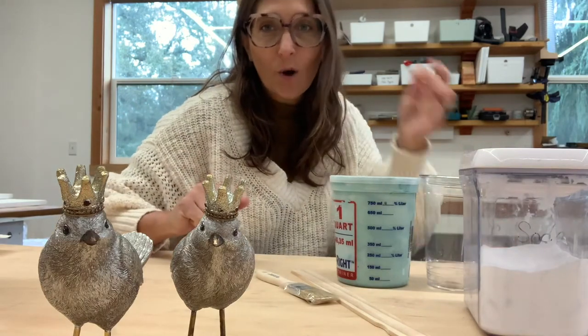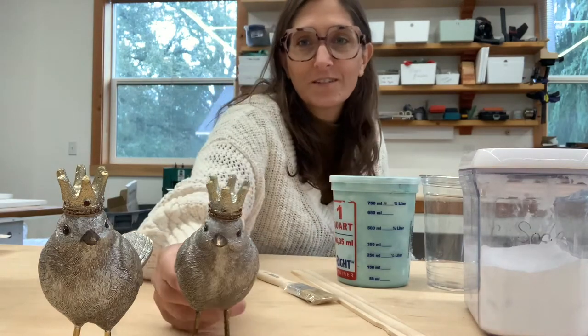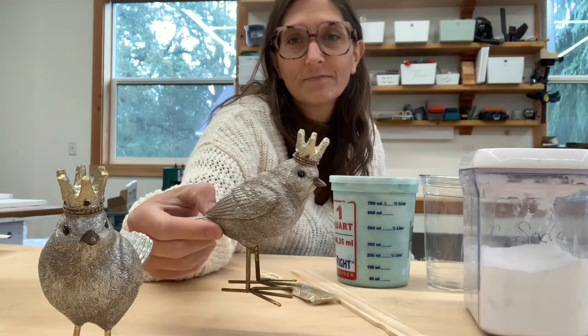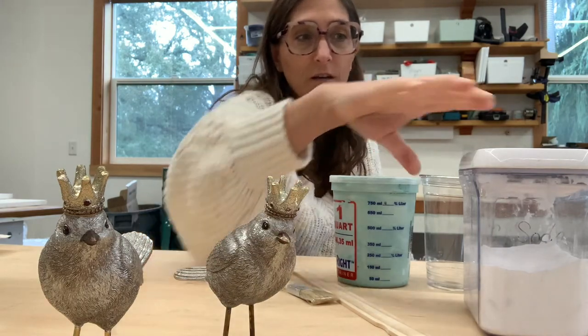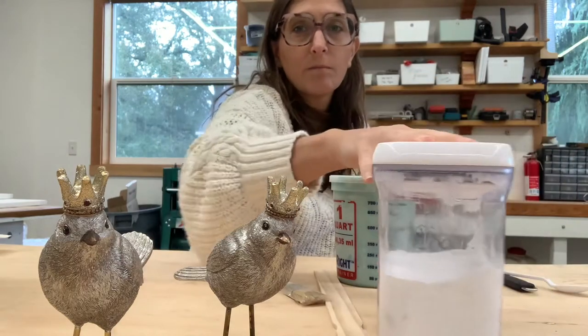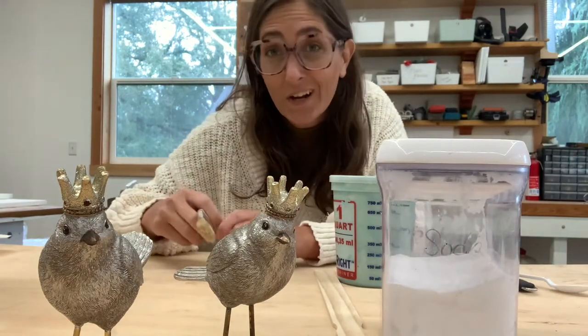Hi guys, so I wanted to do some textured paint with you. We have these cute little birds here and they're going to get transformed with some baking soda textured paint, so we're going to kind of wing it.